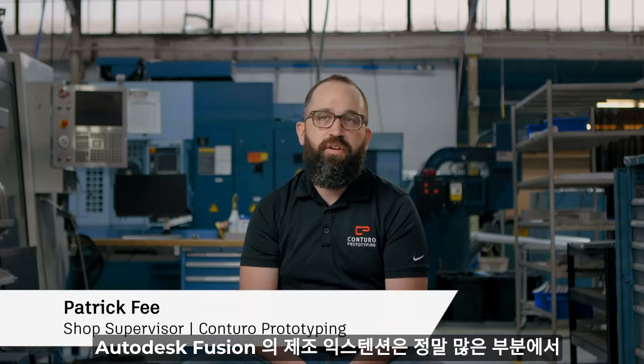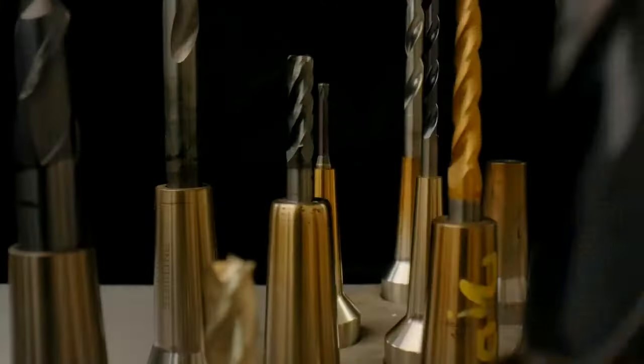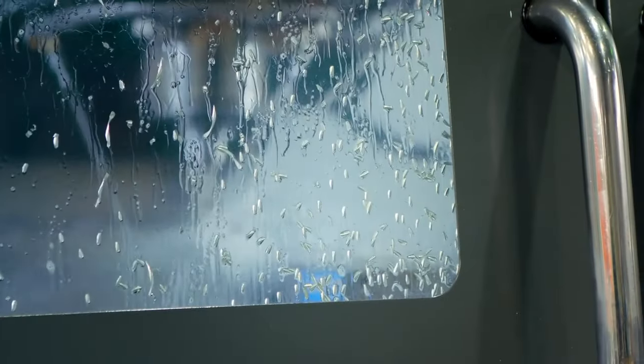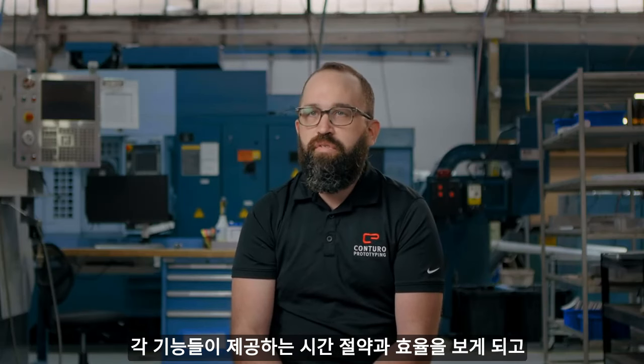The machining extension really opens up a lot of advanced features. In the beginning, we held off on purchasing it because we weren't really sure what all those features did. Once we got into using them and seeing how powerful they were and the time savings they provide, it was really clear that that extension was worth its weight in gold.